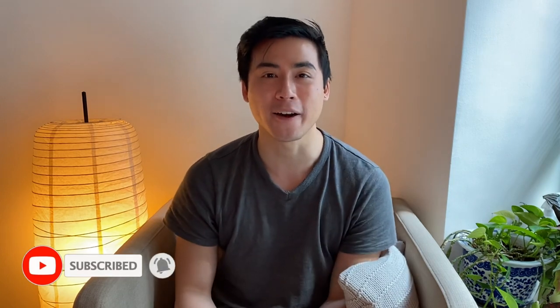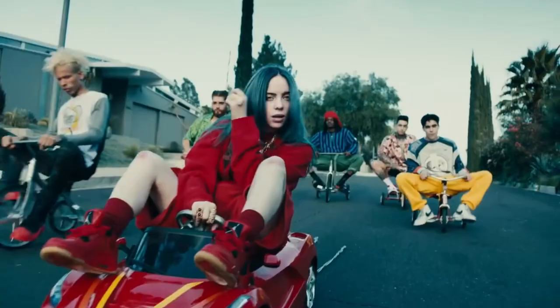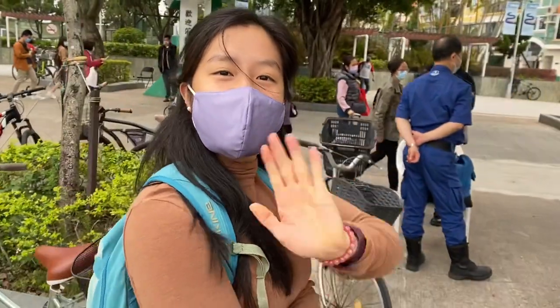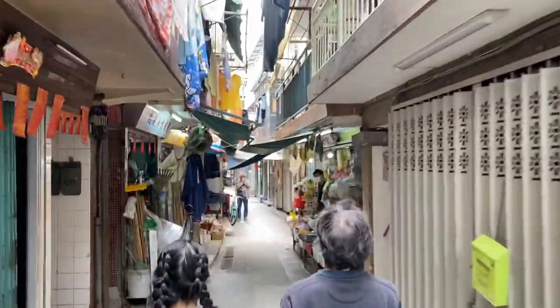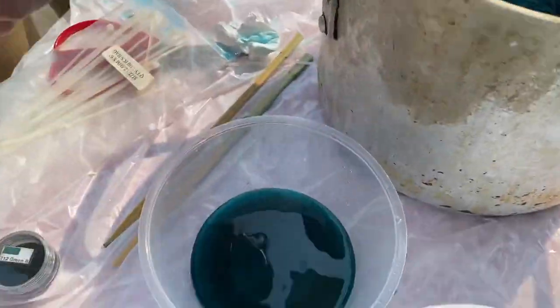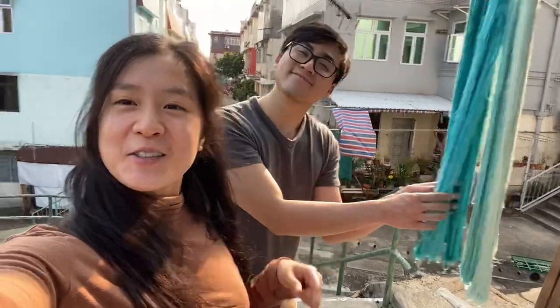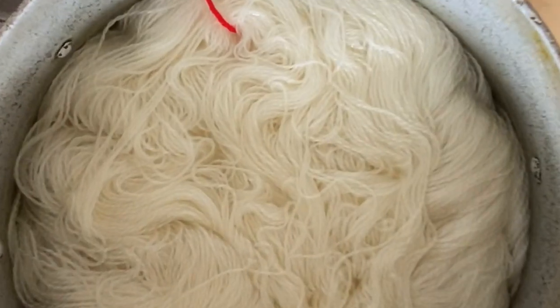A few weeks ago one of my friends asked if I was interested in trying my hand at dyeing yarn, and I was like, duh. My friend lives on one of the outlying islands of Hong Kong, Heng Chau, so we decided to make a day out of it. Now I am no expert and neither of us are professionals, so please don't take this as a how-to — more of a vlog-style follow-along to see how this absolute beginner explores, plays, and makes mistakes, of which there were tons.